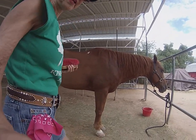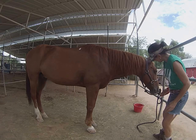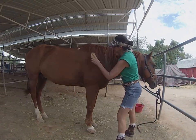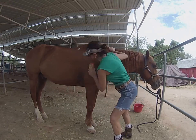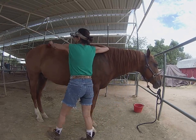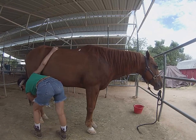We're going to do the same thing over here on this side. He must have been sweating a lot — it's pretty hot today. Just brush him all the way down like that.